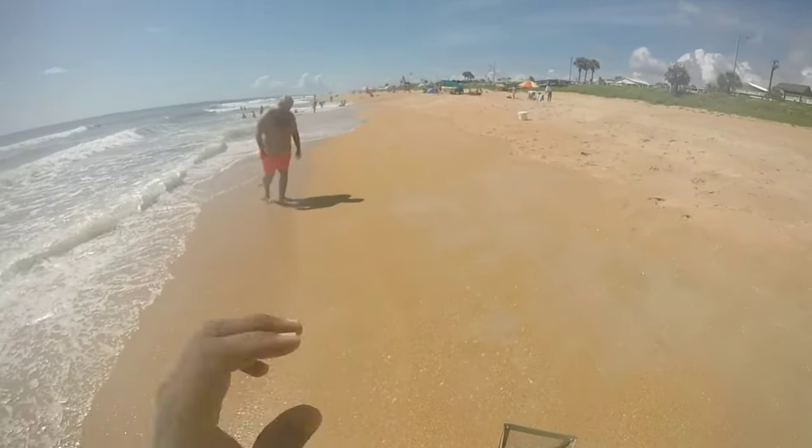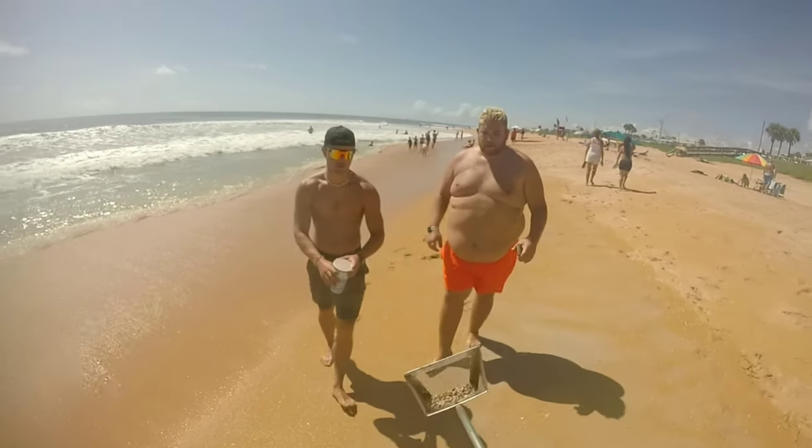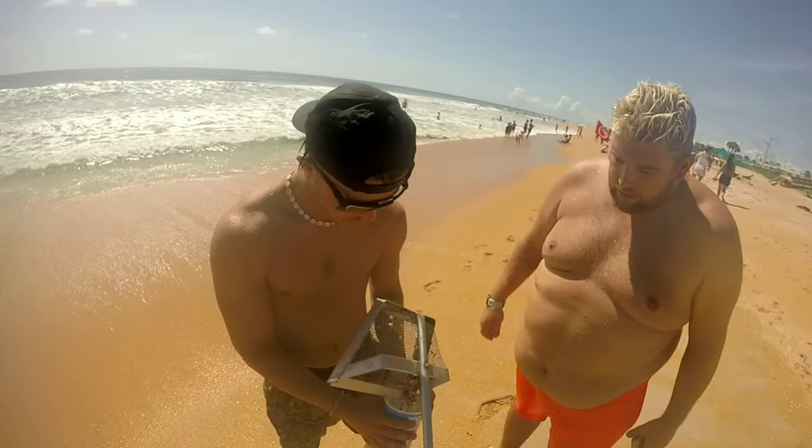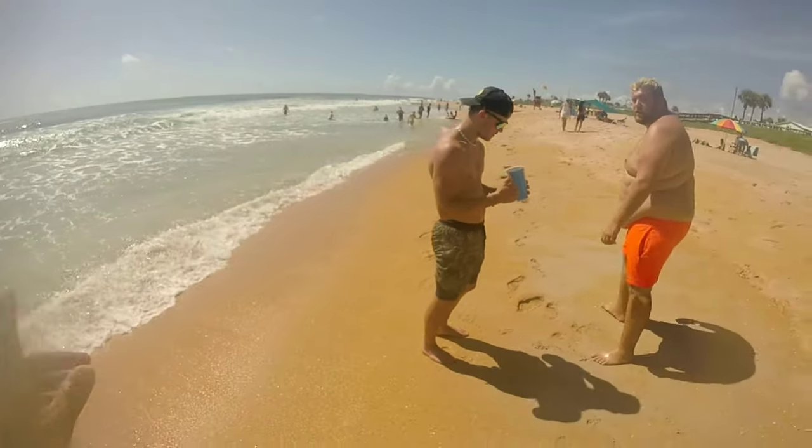There you go buddy. Here, take this set. Thanks man, appreciate it. It's good bait for fishing. You get some pumping on the beach?